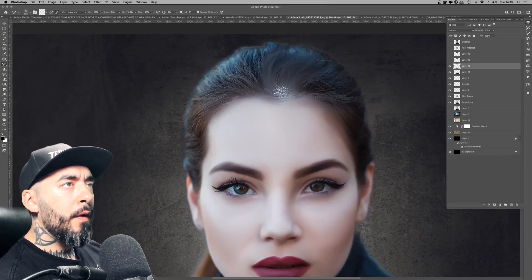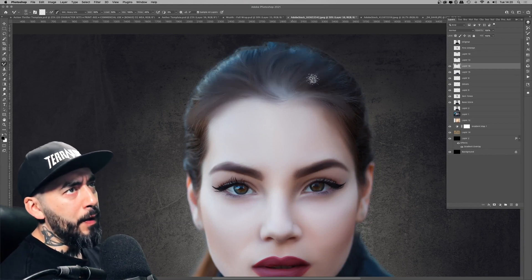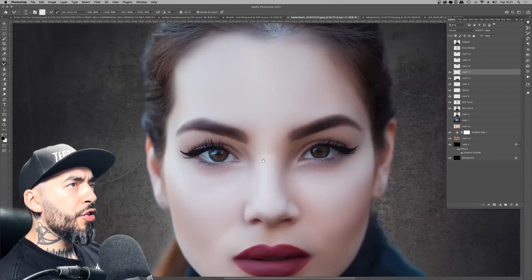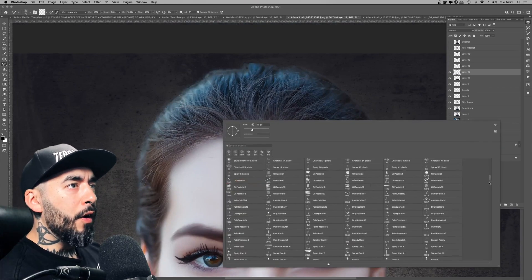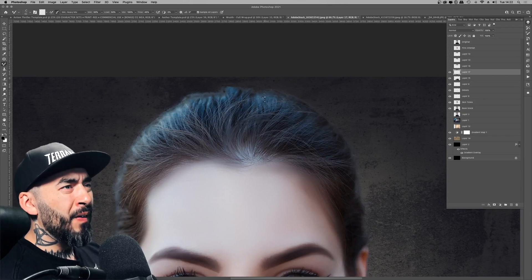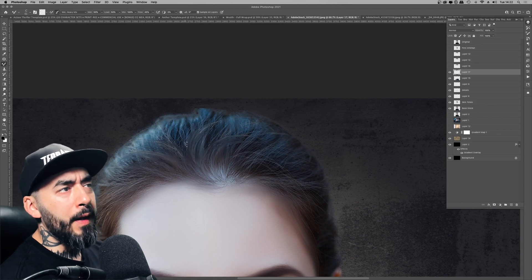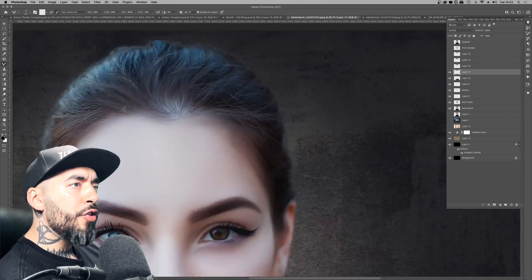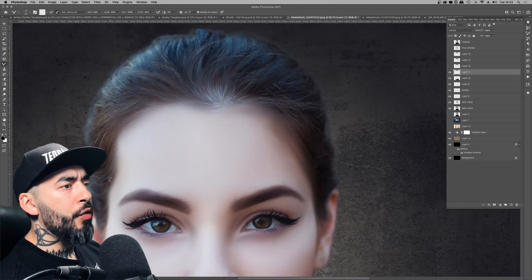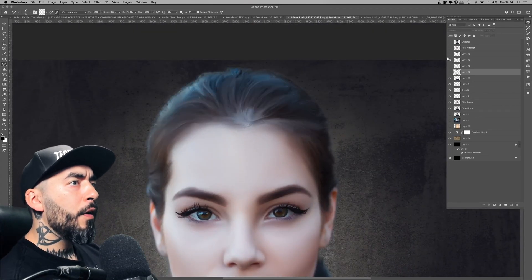The hair part — I wasn't massively impressed with how it came out, but it's all learning. I tried a few different stipple brushes and then a dedicated hair strand brush, but I wasn't too happy with that either. You can see me trying to follow the hair strands and create a stylized overpaint effect.